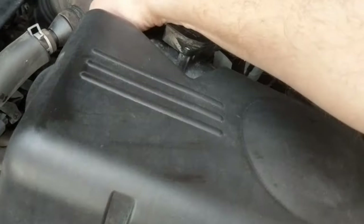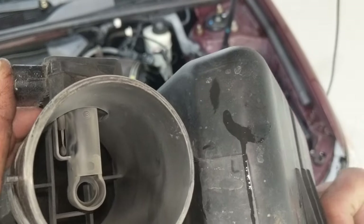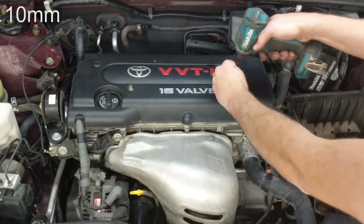I'm opening up the air box, disconnecting it, removing the lid, and taking a peek at the mass airflow sensor which I'll be cleaning later.